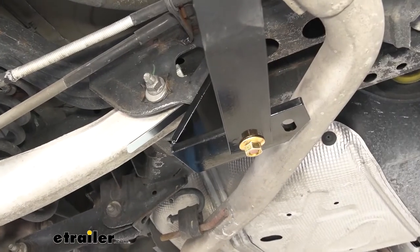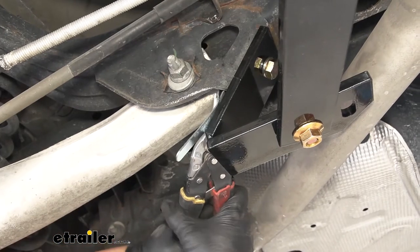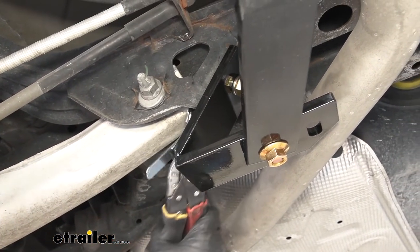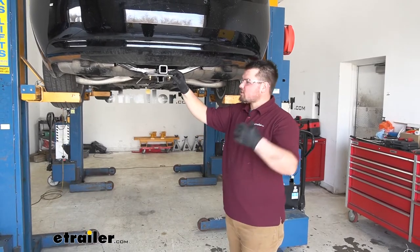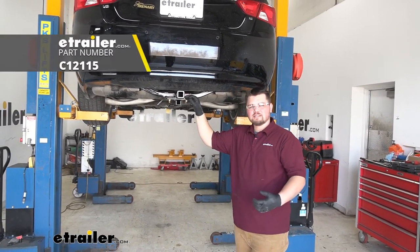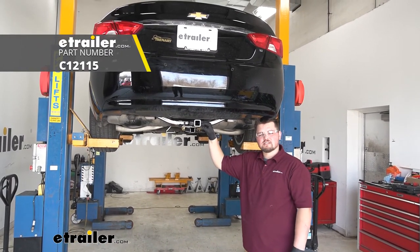Now we just want to come back with a pair of tin snips and trim off our excess handle nut. With everything tightened and torqued, our handle nut trimmed, we're ready to hit the road. That's going to do it for our look at and our installation of Kurt's Class 2 Trailer Hitch Receiver on our 2016 Chevy Impala.